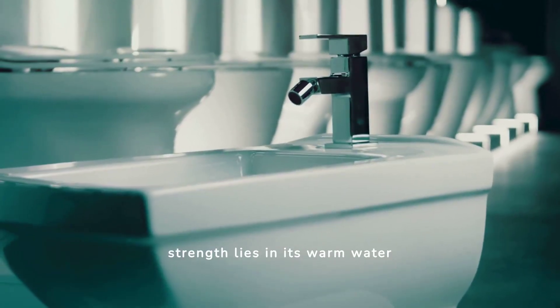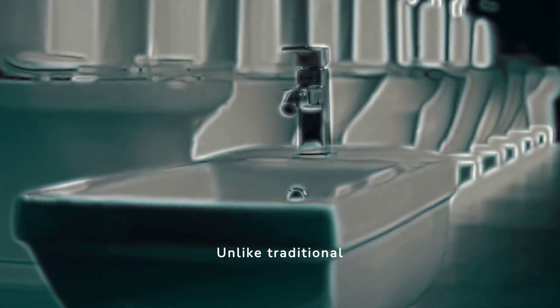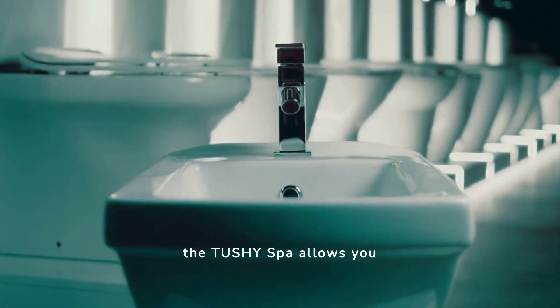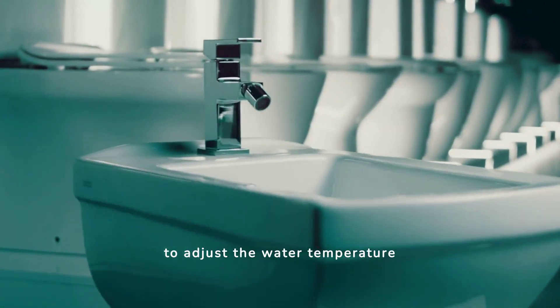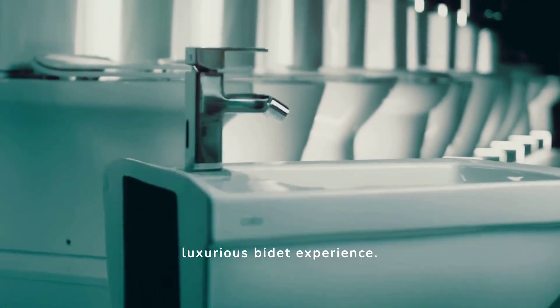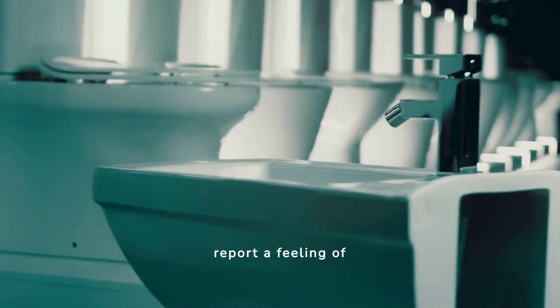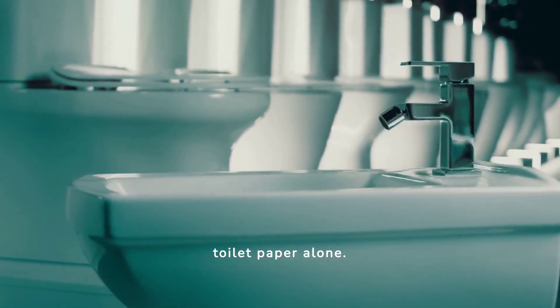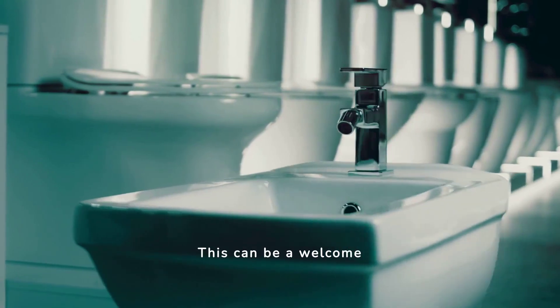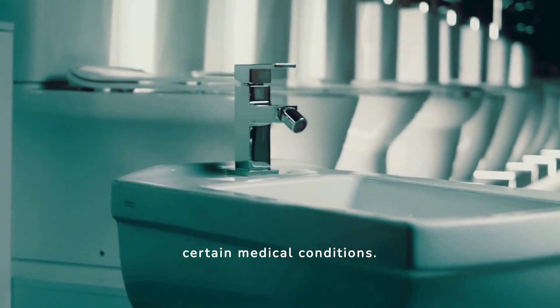The Tushy Spa's key strength lies in its warm water functionality. Unlike traditional cold-water bidet attachments, the Tushy Spa allows you to adjust the water temperature to your preference, providing a more comfortable and luxurious bidet experience. Many users report a feeling of superior cleanliness compared to toilet paper alone, which can be a welcome benefit, especially for those with sensitive skin or certain medical conditions.